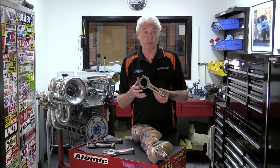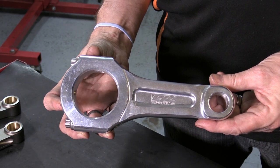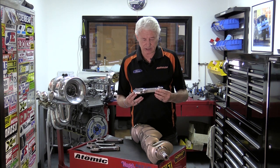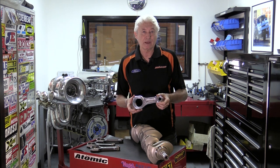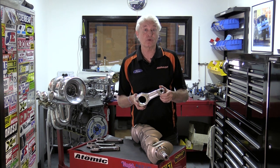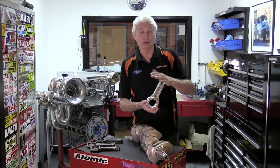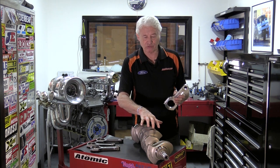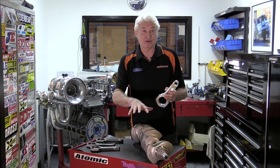This is the strongest rod that we do. The weakest rod that we do is this aluminium rod. These are made for us to our spec by CP Carrillo in the States. They're made out of a proprietary aluminium, and we only use these in engines above 1,500-1,600 horsepower because the aluminium can absorb some of the combustion shock loading, as opposed to a steel rod which imparts that shock loading straight through to the journal and the bearings — causing bearing problems at those power levels.